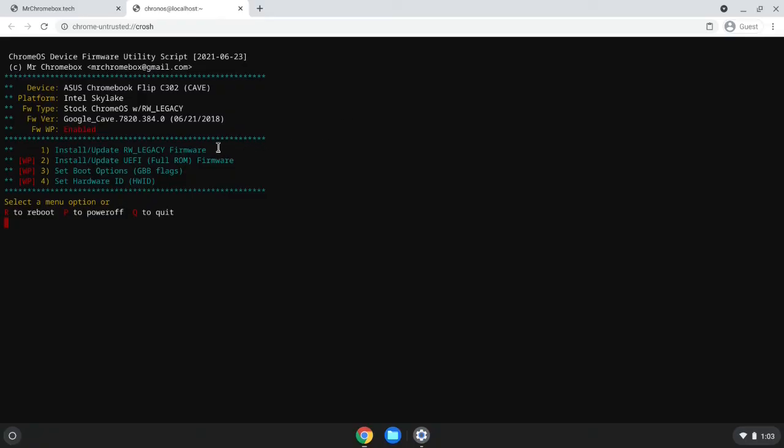Now that developer mode is enabled, we can update the firmware on the ASUS C302 Chromebook. This involves using Mr. Chromebox's firmware utility — a really nifty script made by a guy named Matt DeVillier, whose last name I'll keep butchering, so we'll call him Mr. Chromebox. In layman's terms, Mr. Chromebox's firmware utility is a tool that allows us to modify the firmware or flash custom firmware on Chromebooks, to make it possible to install and boot Linux — or in the case of certain Chromebooks, Windows.